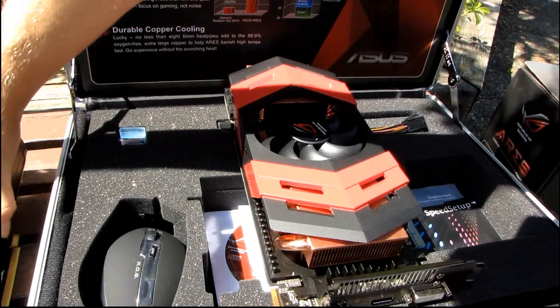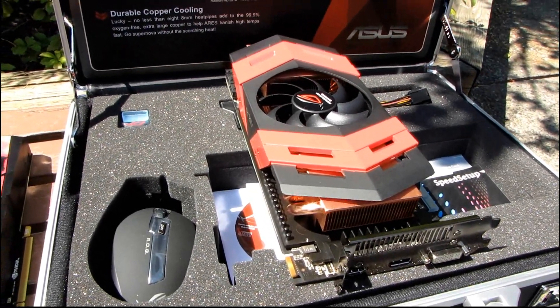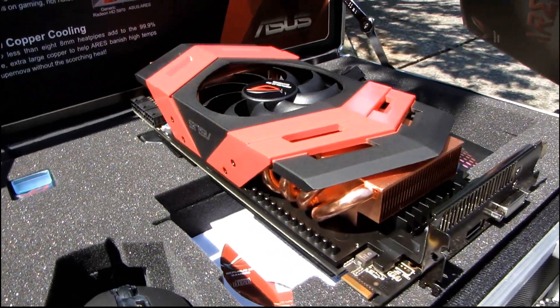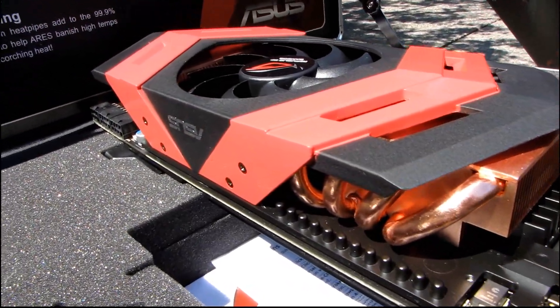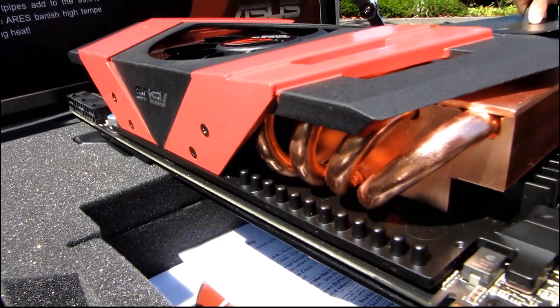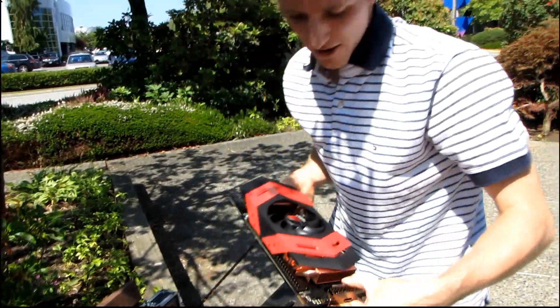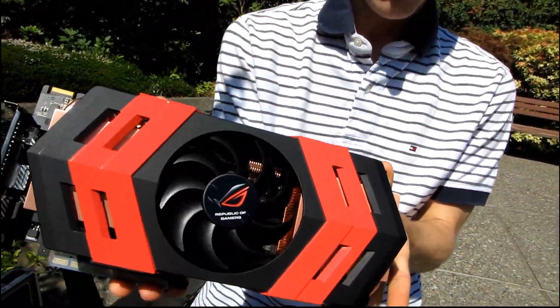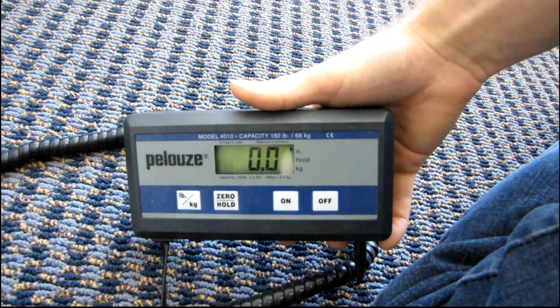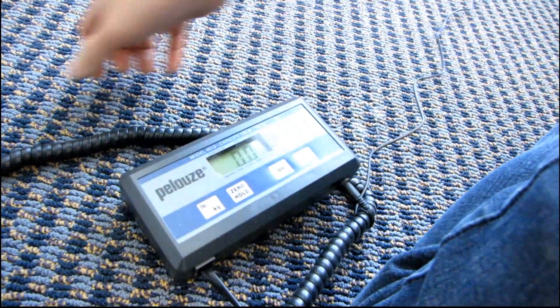That covers pretty much everything I wanted to say about the Ares, and I hope that's everything you guys wanted to know. I've had so many requests for an unboxing of this card — thank you for checking out my video blog, don't forget to subscribe. One last look at this heavy Ares. My cameraman inspired me to come in and actually show you the weight difference between this and a GTX 480.